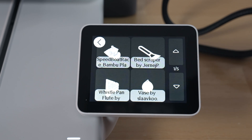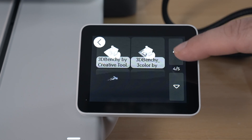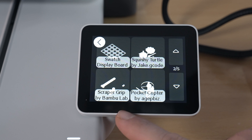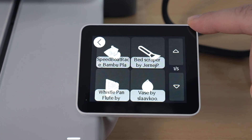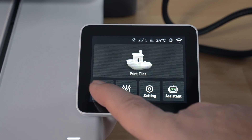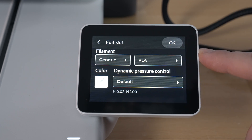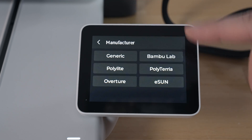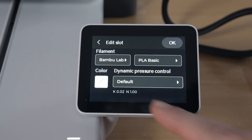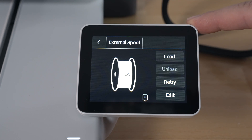If we click on print files, we can see some that are included with the printer — quite a few. We've got puzzles, fabric, flexible Panda in multicolor, pocket copter, and also the scraper, which they provided the blade for. We should definitely do that speed benchy. Going back to filament, here we can load, unload, and edit. You can set what kind of filament you'll use — generic PLA. I do have Bamboo Lab PLA, so we'll change it to basic PLA. There's also dynamic pressure control, which is defaulted.